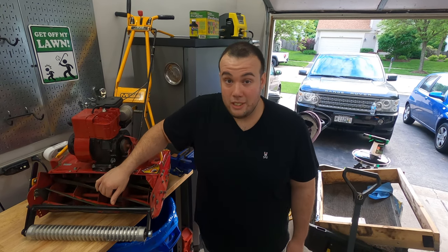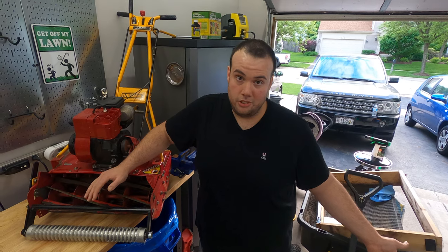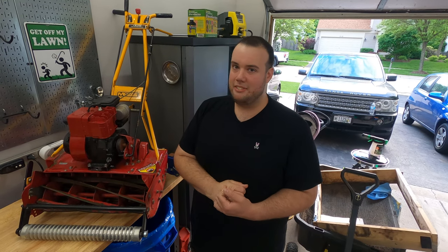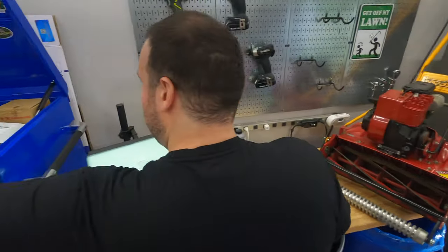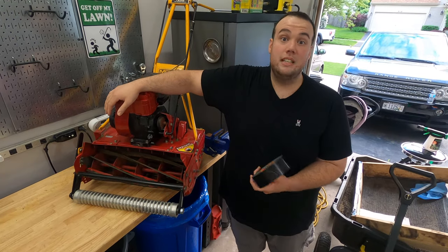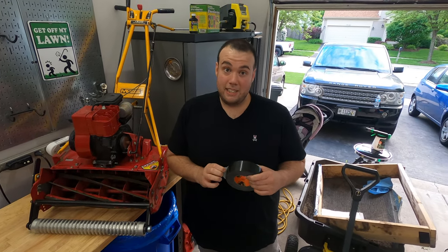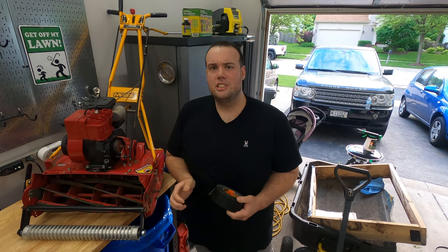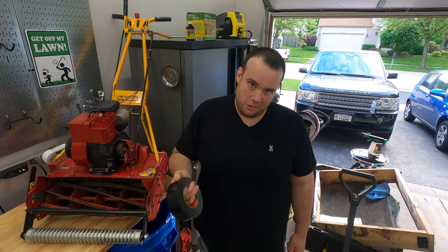That special tool costs over $50. And if you want a brand new reel on one of these, I believe they're around $500, versus the Toro which is only about $200 for a new reel. I found a video by a guy named Andrew Barry who, instead of using the special tool, used black gorilla tape attached around the sprocket on the side to sharpen it. I actually tried the duct tape method — I'll leave a link in the description — and surprisingly it works. I do recommend heavy duty black gorilla tape, because if you don't use that the tape will fall off.